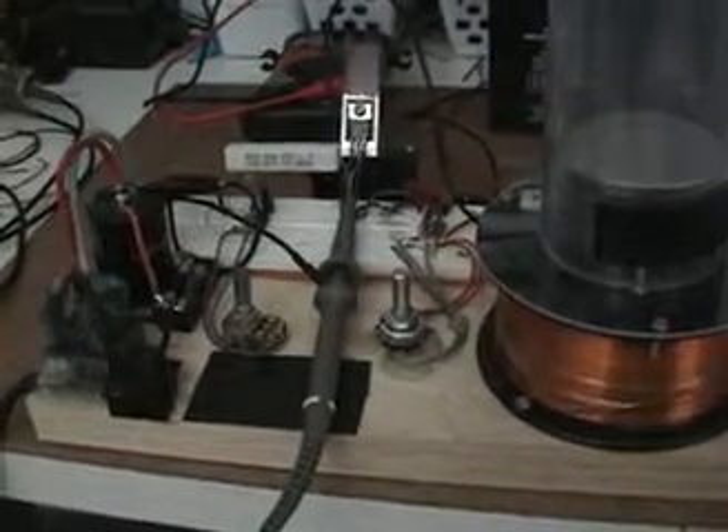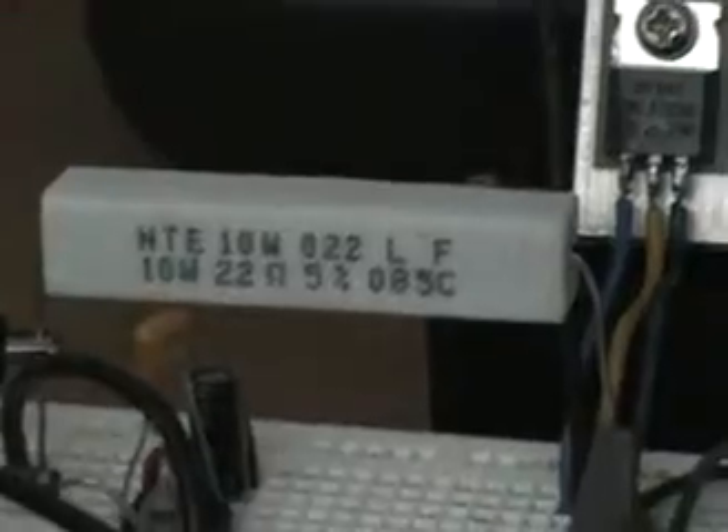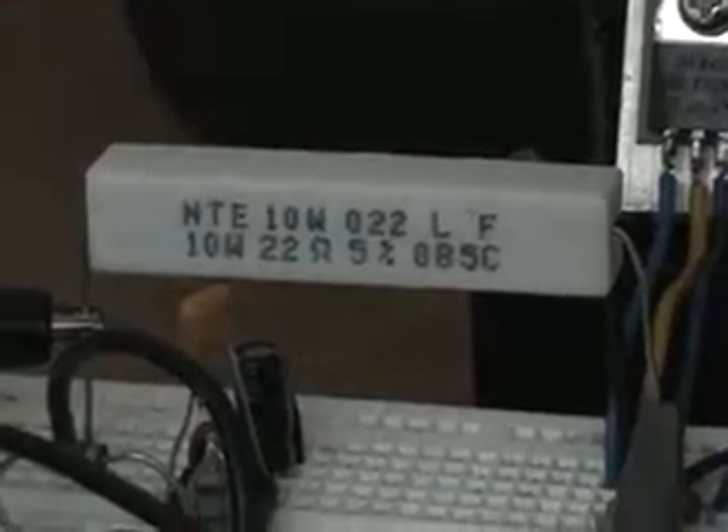Hi everyone, this is a quick video where I'm trying to figure a better way to test the circuit. What I've done is put a 22-ohm resistor in series on the MOSFET negative switching side, and I put the same identical 22-ohm resistor on the recirculating side of the collapsing field.